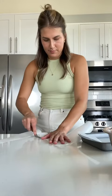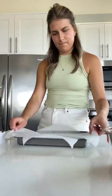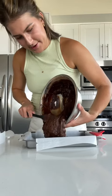It's really good. Pour this in. Now we're gonna spread it all out. Time to bake.